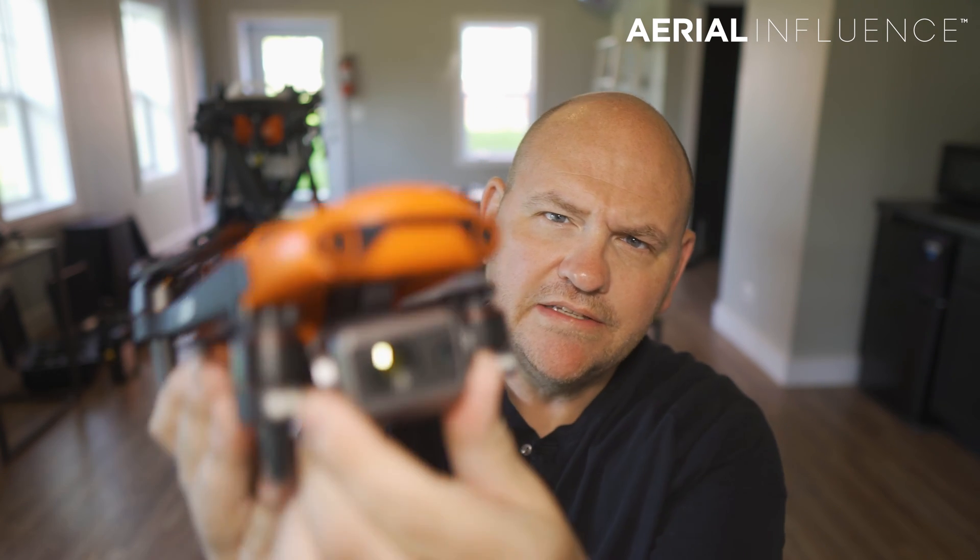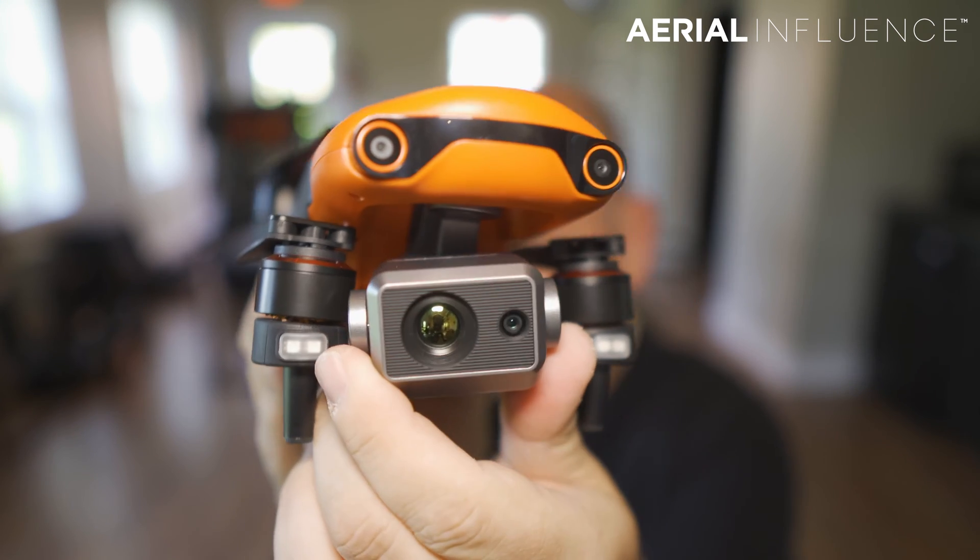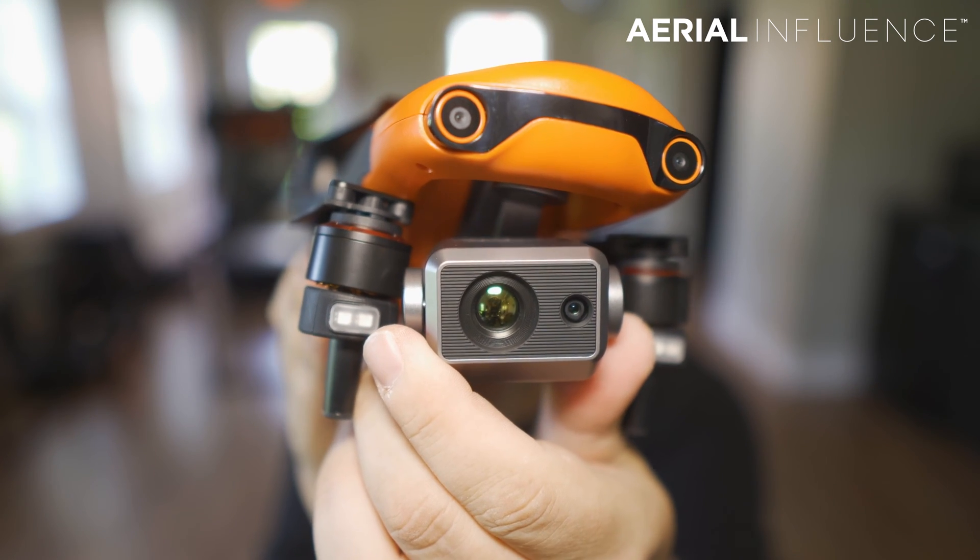Hey everybody, David here from Aerial Influence. Thank you so much for checking out the channel. Here it is — this is the Autel Evo 2 Dual 640T. You can see that beautiful high-resolution thermal sensor there.